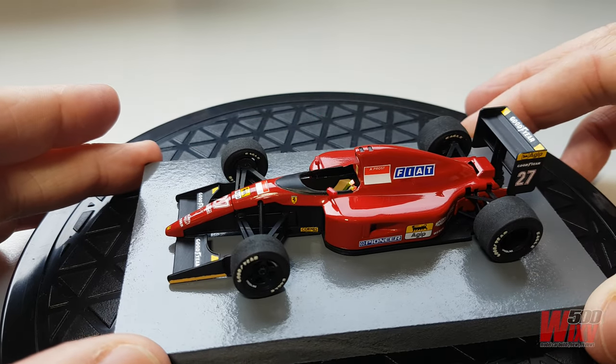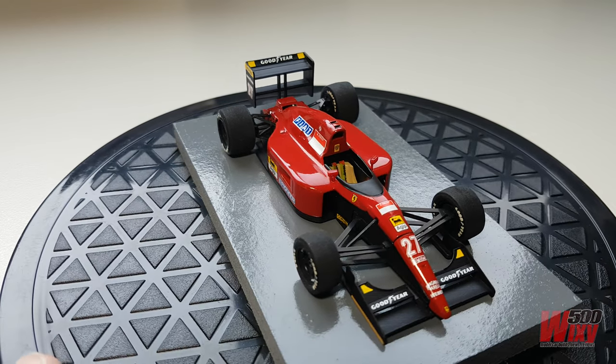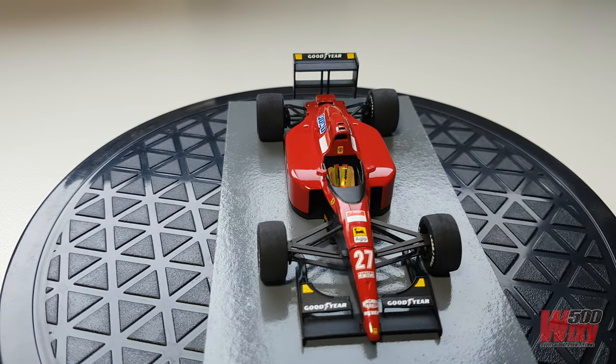G'day everyone and welcome back to the Wixie 500 YouTube channel. This video is a kit review and build guide for a model I put together about five years ago, back in 2017.